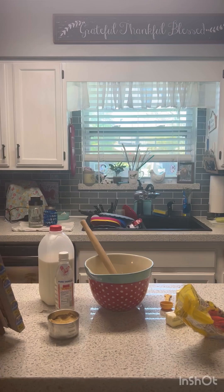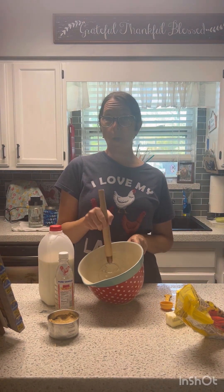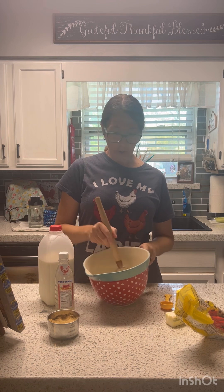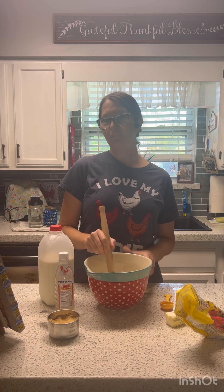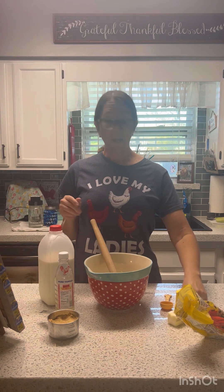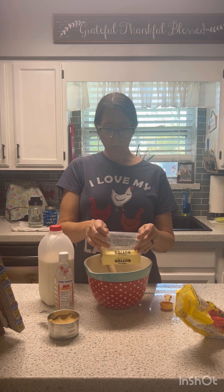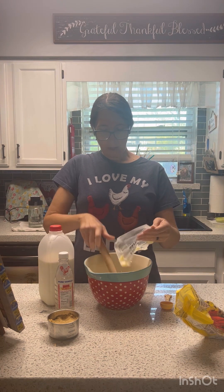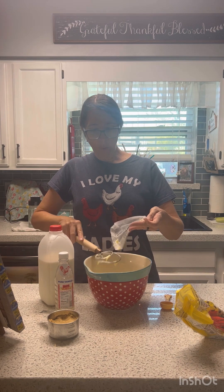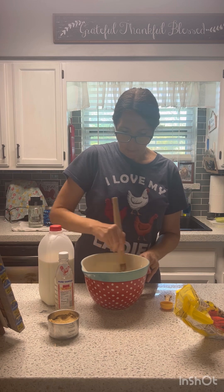Okay, here we go. We're putting together our edible cookie dough. We used one cup of all-purpose flour that I baked for 10 to 12 minutes at about 325 to make it safe to eat raw. We're going to use one stick of butter — half a cup of butter — and I already measured all of this out so we can make this quick. We're going to stir this up a little bit.